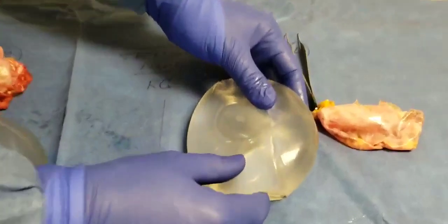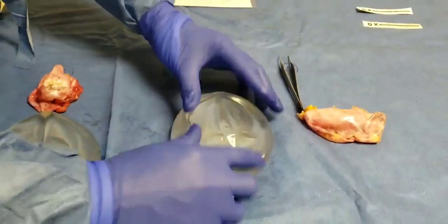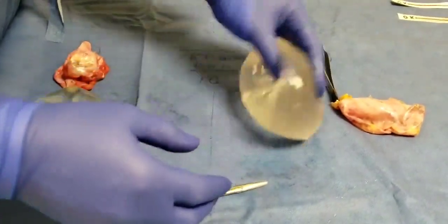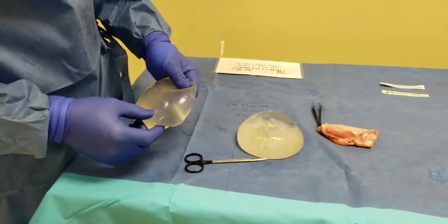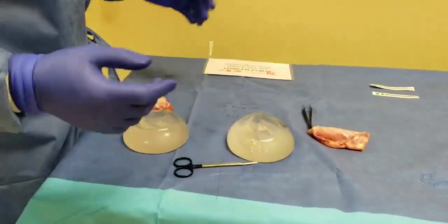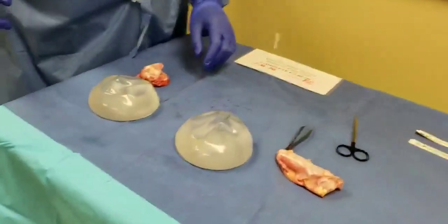And I can see right here — this is the Mentor, 375 cc's on the left. And the contracture had essentially made it into a ball. No rupture. Everything preserved, done en bloc. 325 on this side and 375 on that side. And you can see the size difference as well.